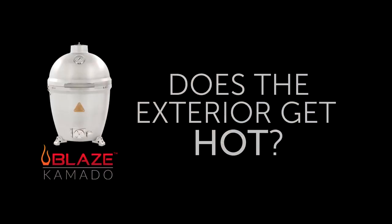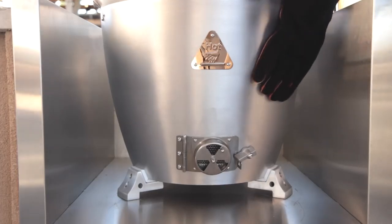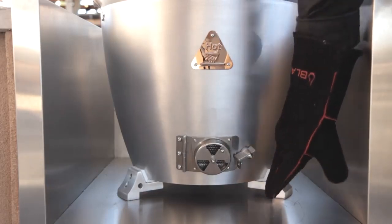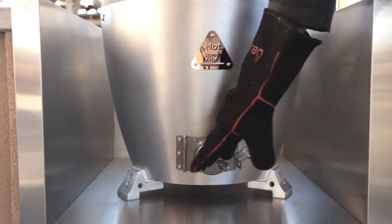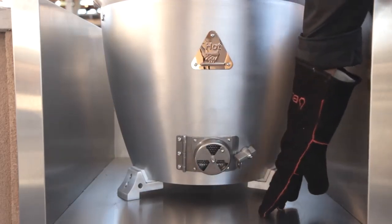Does the exterior of the Blaze Kamado get hot? Much like the outside of a ceramic Kamado or a stainless steel gas grill, the exterior of the Kamado will get hot to the touch. When it comes to building the Blaze Kamado into an outdoor kitchen, follow the same rules of thumb as you would when building in something like a gas grill. Don't place your grill directly in contact with combustible materials.